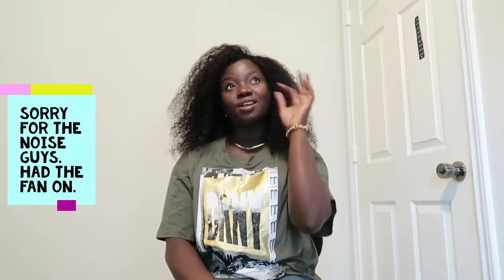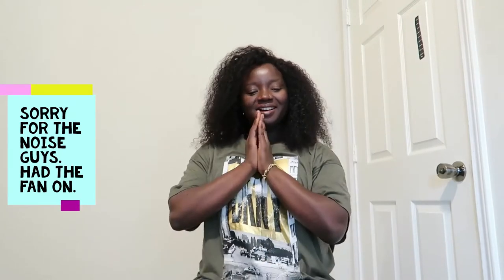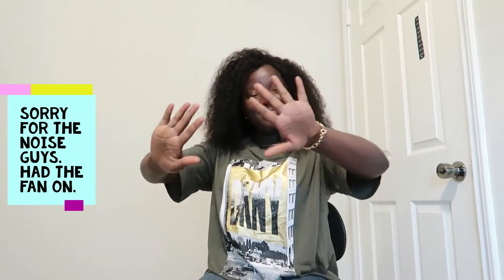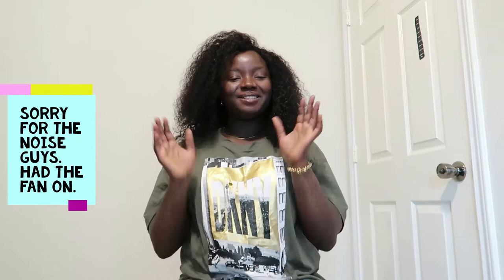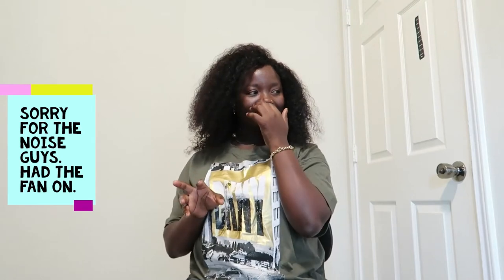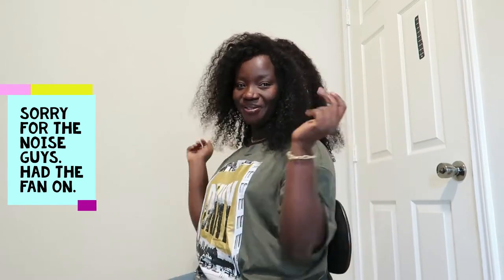Hi lovelies, welcome back to my channel! It's been like three weeks since I've done a video. I moved, guys — I moved to a different state, so this is my first video in about two or three weeks.